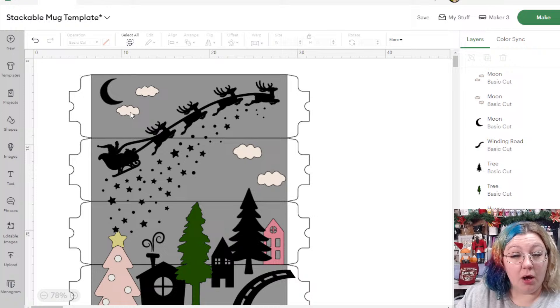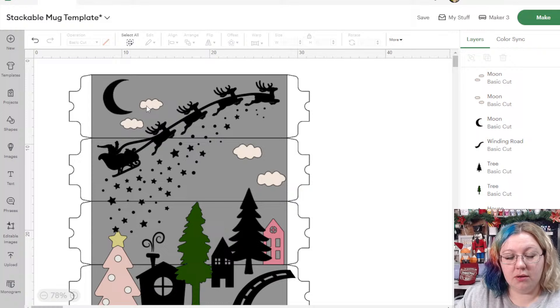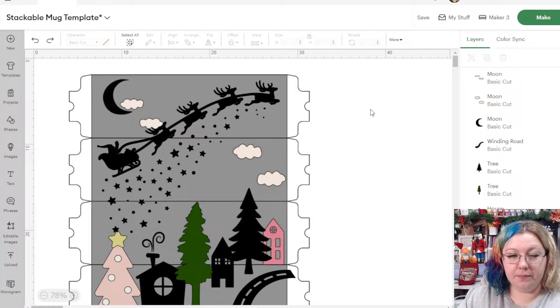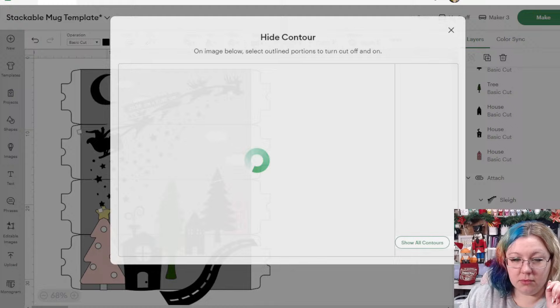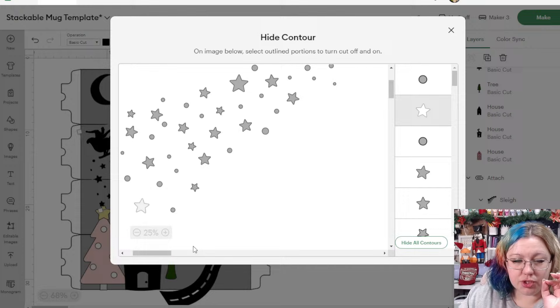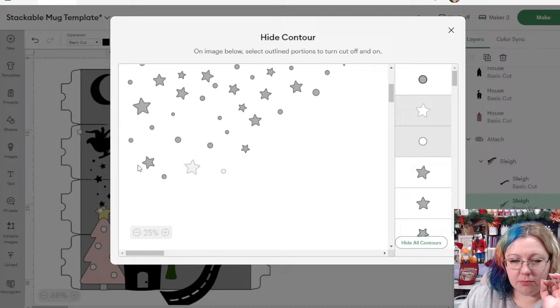Now we just have the moon itself. Maybe move the clouds a little closer to the moon. A larger moon — good idea. There we go. I'll move the clouds maybe like that. The overlapping star: I'm going to select that layer, click Contour, find exactly which star that is, and remove it. I think it's just that one — there we go, perfect.